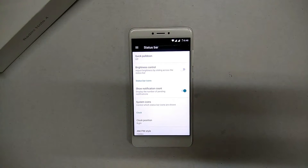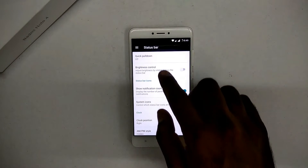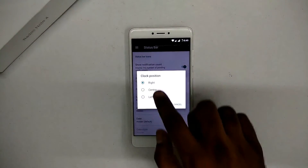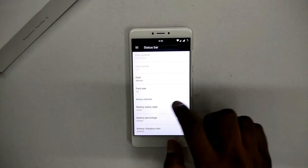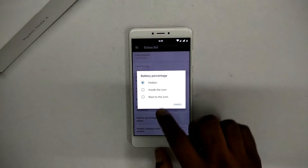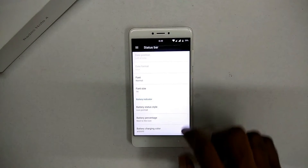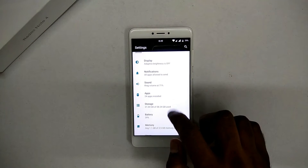You can show the notification count, put the clock in the center, right, or left, hide AM/PM, put a date in your clock, change the way your battery icon looks, adjust font size, and so on. As is the case with most custom ROMs, even with AICP you have endless customization. The ROM is rock solid — I've been using it for a day.